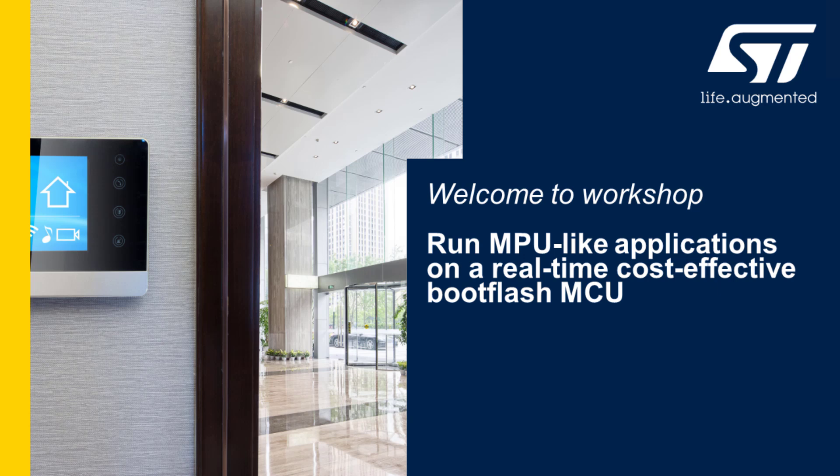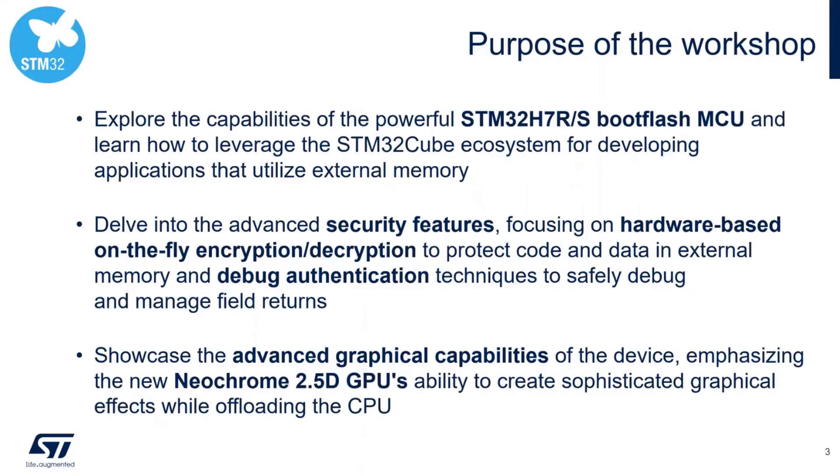Welcome to this STM32H7RS demo workshop. The purpose of this workshop is to explore the capabilities of the new powerful STM32H7RS bootflash MCU and learn how to leverage the STM32Cube ecosystem for developing applications with external memories.